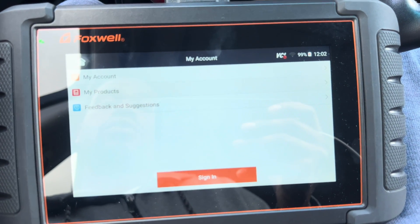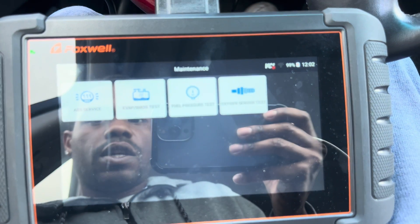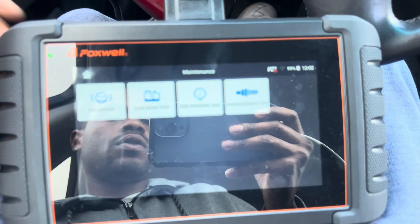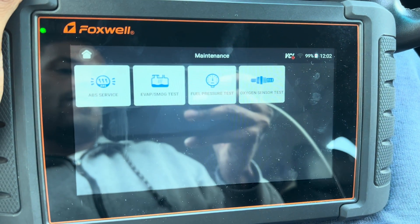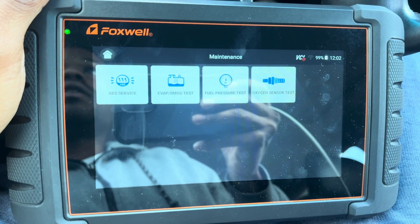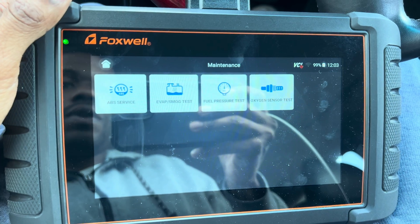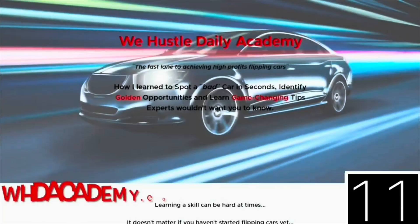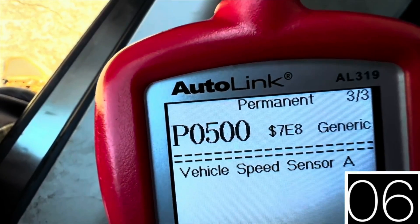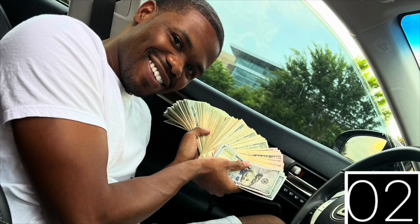Again, if you'd like to use this scanner the link will be in the description below. What I love about it is that you can really check your ABS, EVAP, fuel pressure, and oxygen sensor, because a lot of scanners do not do all of that. The link is in the description below if you would like to get this scanner — it will definitely come in handy. What's going on Hustle Nation — WHDAcademy.com if you're interested in learning all my tips and tricks on how to properly inspect cars and get your dealer license.